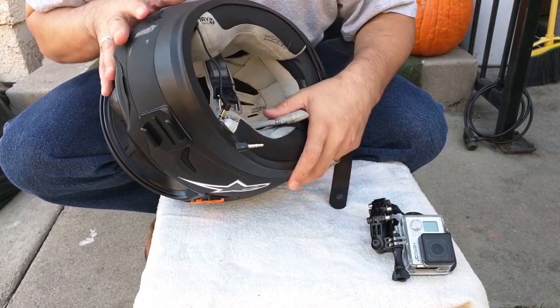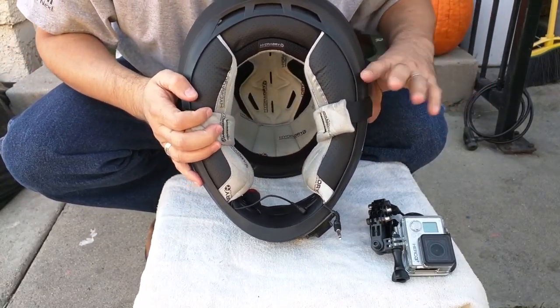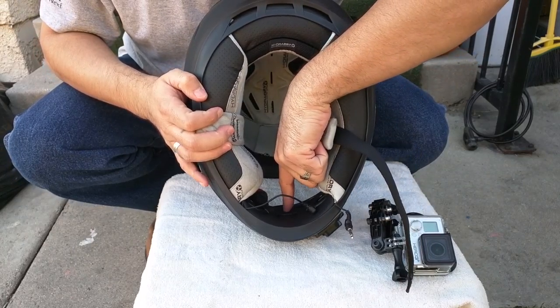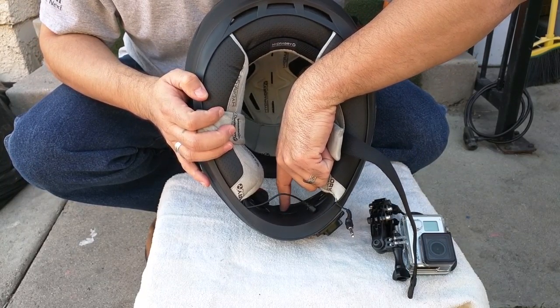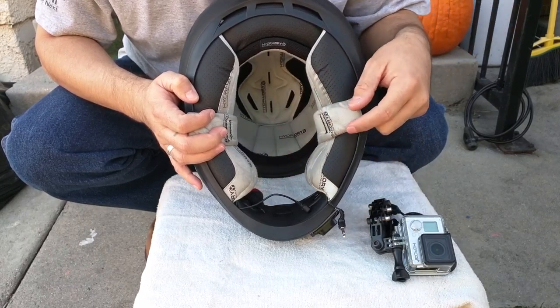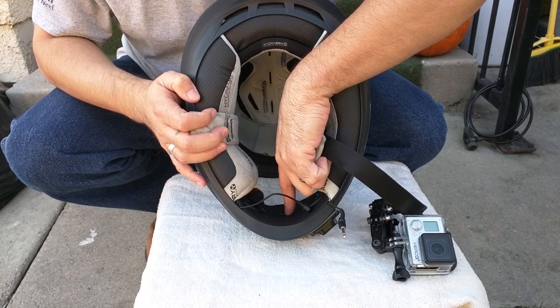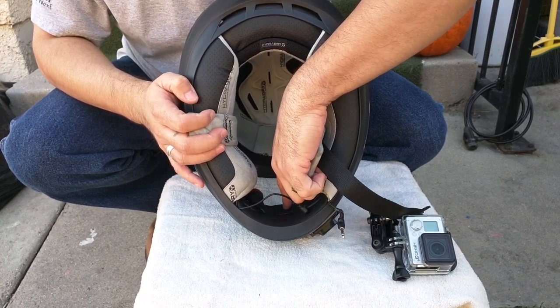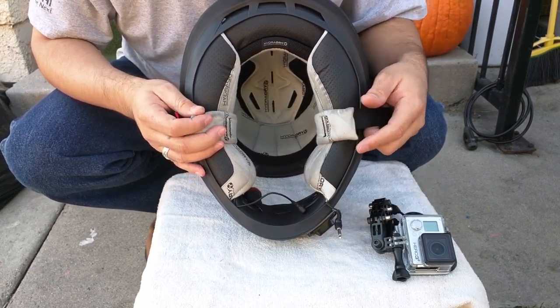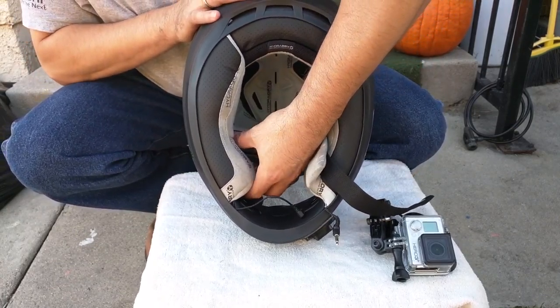Here's the microphone cable. I originally had it attached in the center with velcro tape, but I moved it over to the side — didn't make much of a difference. I'm thinking about cleaning out the glue residue and removing the velcro, but I've been using it as-is with no problem. Let me show you the inside and how I have everything set up.